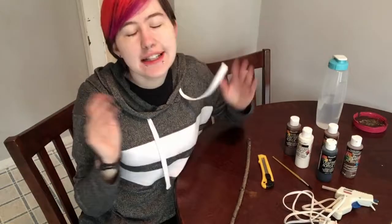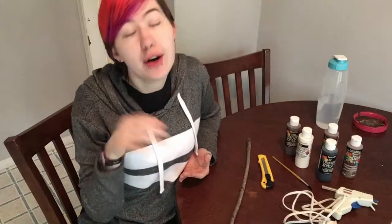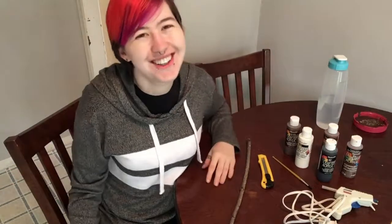Hey guys, how's it going? So if you followed along with my vlogs you will know that I am now officially a professional wand maker. So today I'm actually going to be doing a DIY tutorial on how to make your own wands. So without further ado, let's get into how to do this.